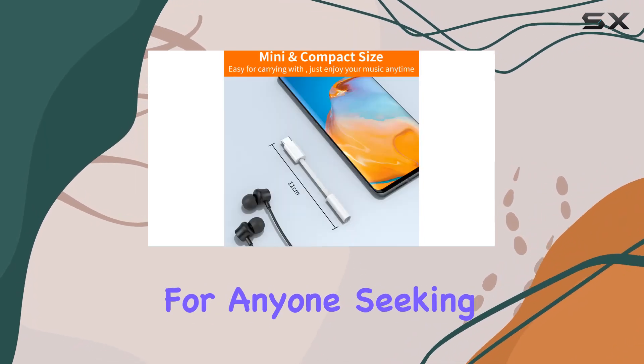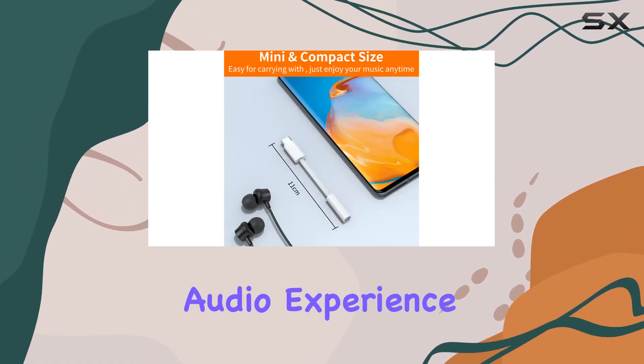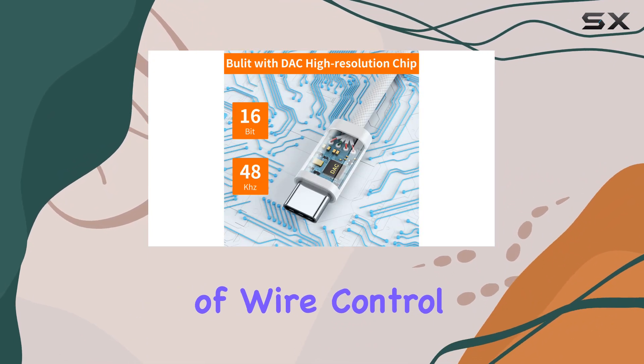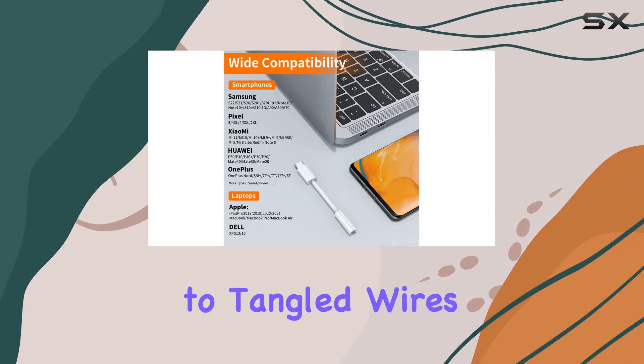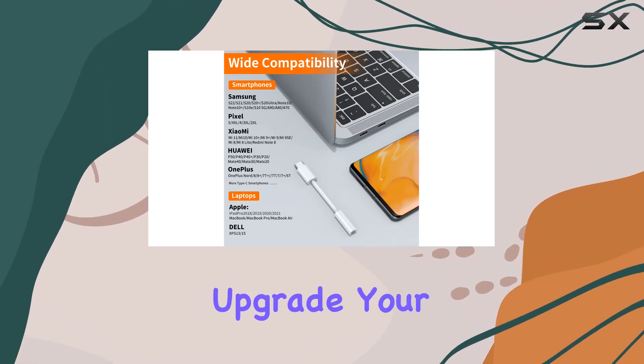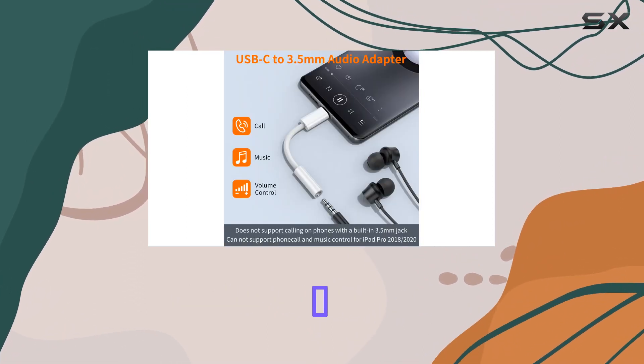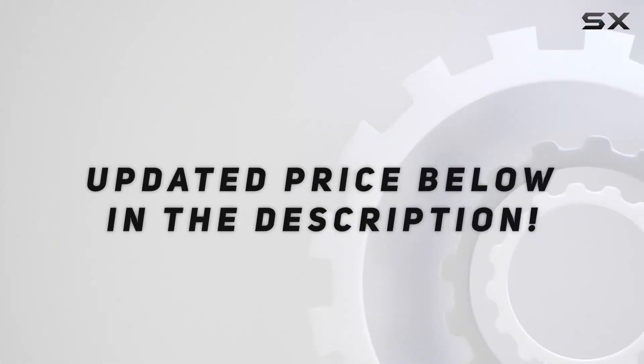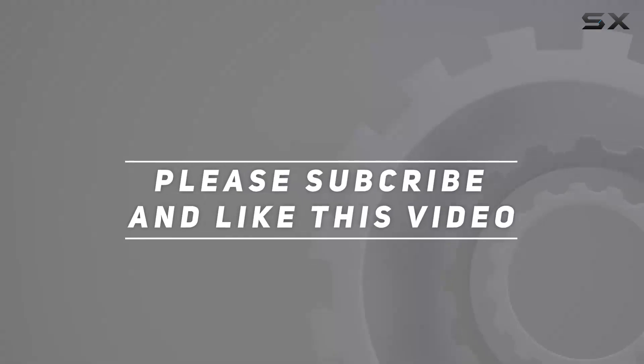In summary, this JXMOX USB-C to 3.5mm adapter is a great choice for anyone seeking an enhanced audio experience. Unlock premium sound quality, enjoy the convenience of wire control functions, and say goodbye to tangled wires. Check out the video description for the updated price, and thank you for watching.